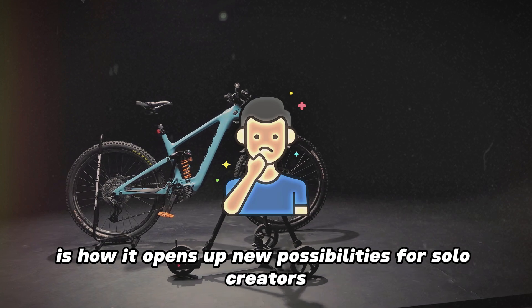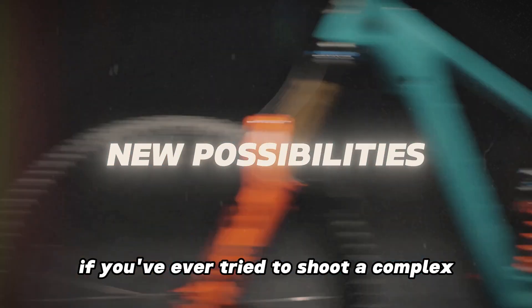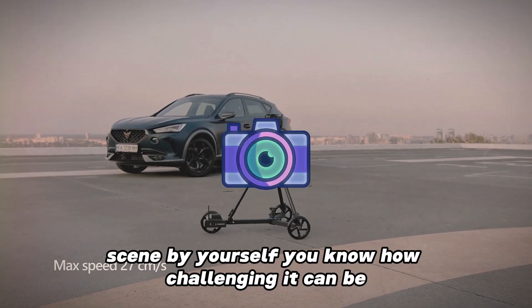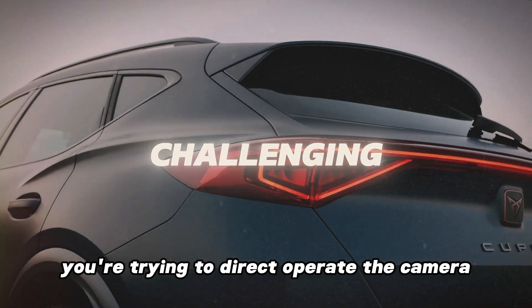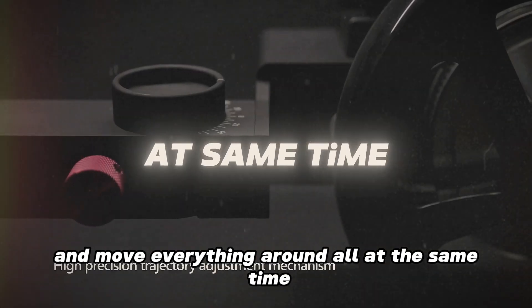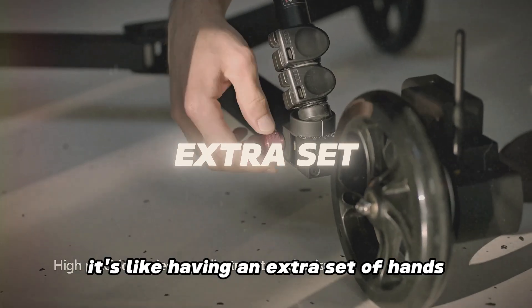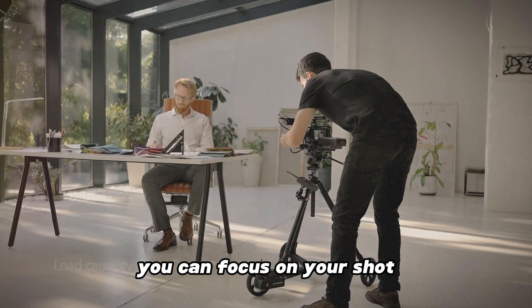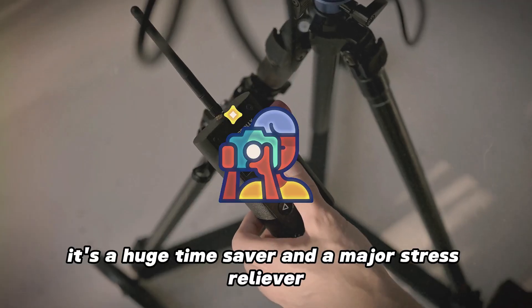Another thing I love about this gadget is how it opens up new possibilities for solo creators. If you've ever tried to shoot a complex scene by yourself, you know how challenging it can be — trying to direct, operate the camera, and move everything around all at the same time. But with this device, it's like having an extra set of hands. You can focus on your shot and let the dolly take care of the movement. It's a huge time saver and a major stress reliever.